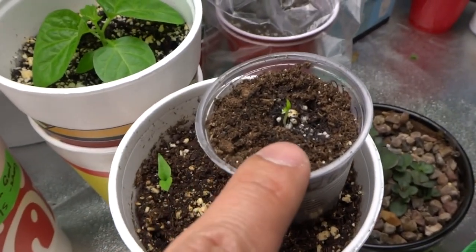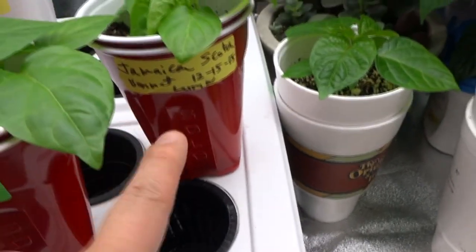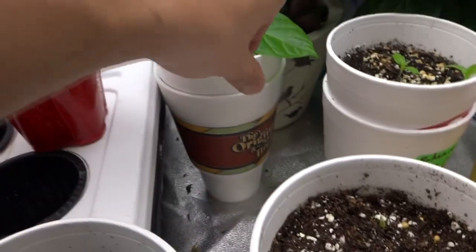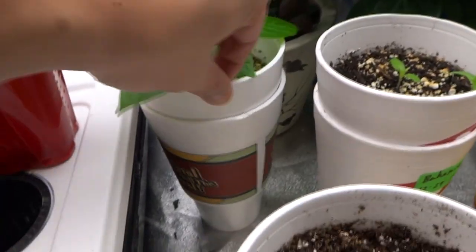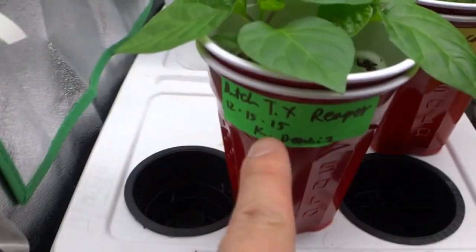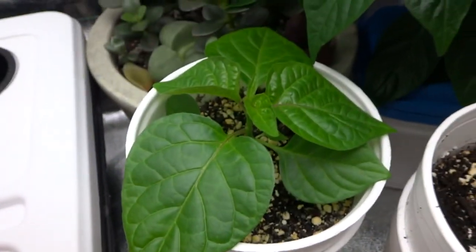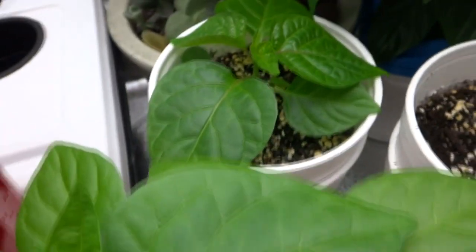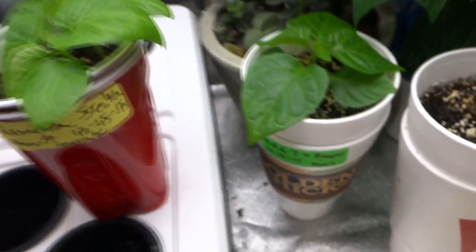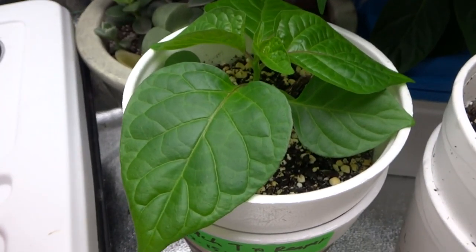You saw the Butch T, Tom's Reaper, and Jamaican scotch bonnet. This big guy here is the one I split — that's the same Butch T Tom's Reaper that was in the same cup as the others. When it's by itself it grows much bigger because it doesn't have to share space. That's another reason why you split them — they grow very very fast by themselves.